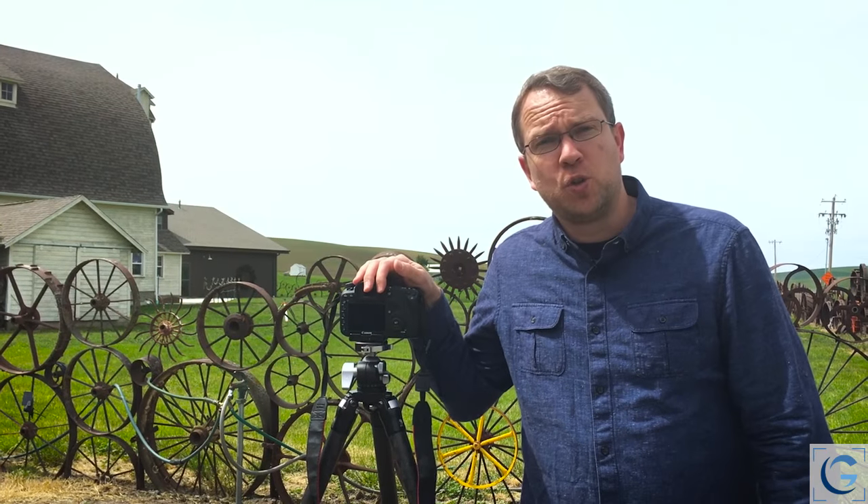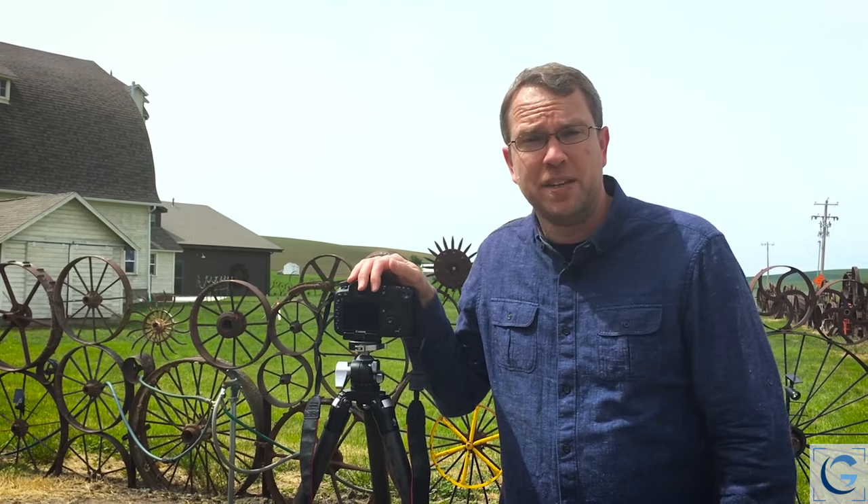Hello, I'm Tim Gray, and thank you again for joining me for another episode of Tim Gray TV, this time coming to you from the beautiful Palouse region of eastern Washington State.